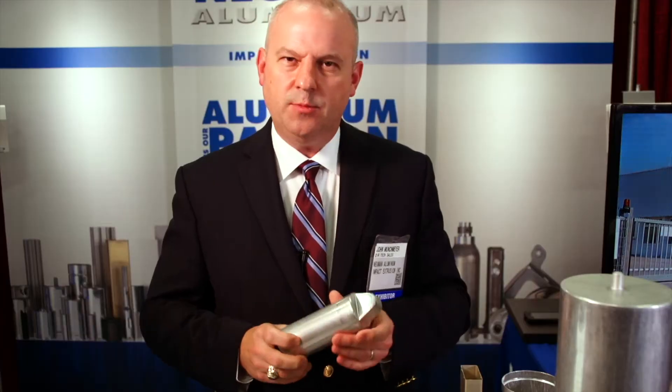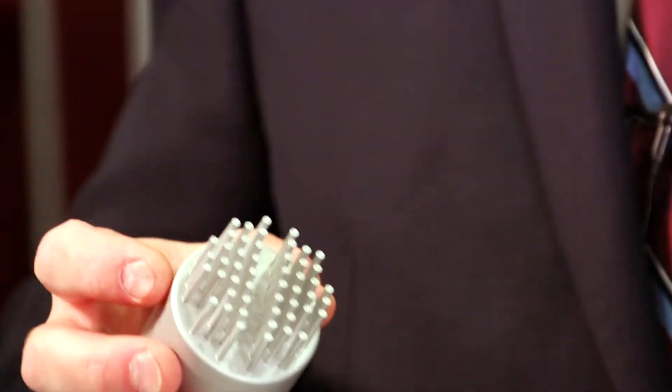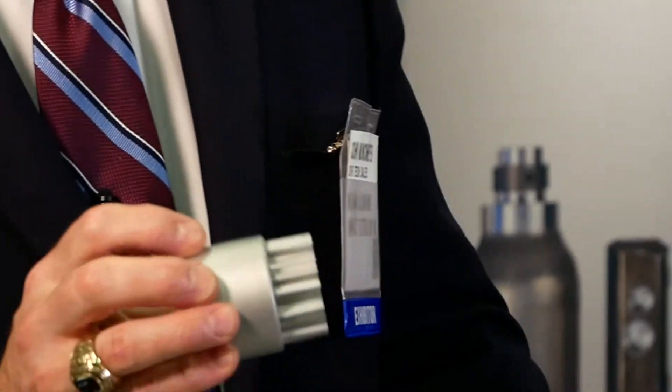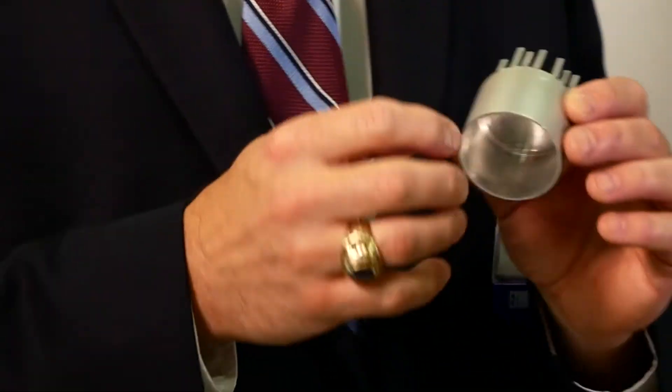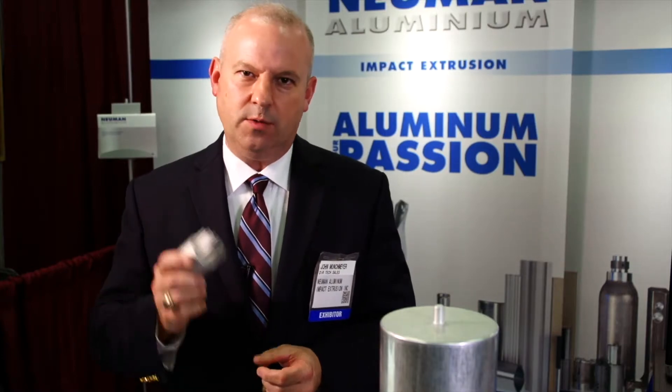This is a shock absorber, so it gets a hole drilled right here. This is also a combination extrusion — in this case these cooling fins extruded forward while the cup shape extruded backward, all in the same hit. What you see here is an enclosure with integral heat sink fins and there is no interface, so imagine the heat transfer you get with something like that.